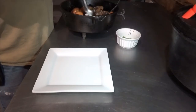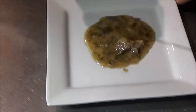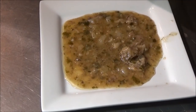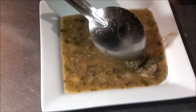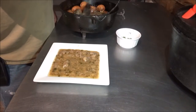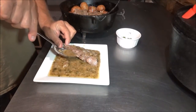All right guys, time for the plate — Backwoods Gourmet style! First thing I'm gonna do is go in here and give it a little mix around, make sure everything's mixed up. Grab our plate. I'm gonna put some of that beautiful sauce with lots of parsley and the juice from the meat, and little bits of the meat right down at the bottom of the plate. That smells awesome.